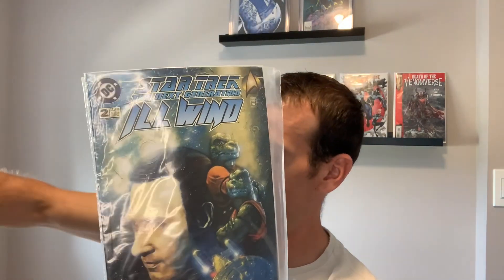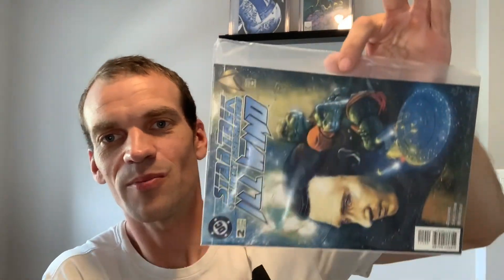Next we have a small run: Star Trek The Next Generation - Isle Wind number four, number three, number two, number one. Here's a tip, guys: a comic should never sit in a bag with this much room, especially without a board. You should always have a little bit of room between the comic and the bag, but never that much, because then the comic moves excessively and it's actually more damaging sitting in the bag than outside it - like a hacksaw over the years for your comic.